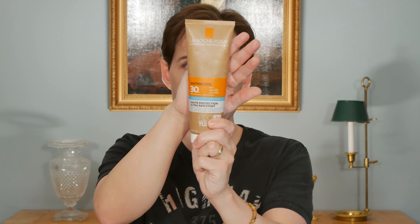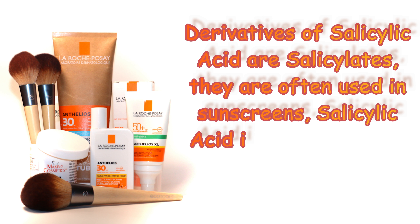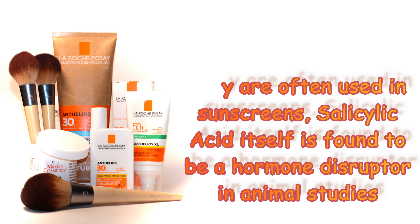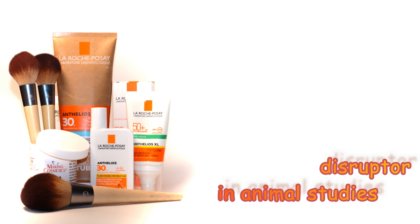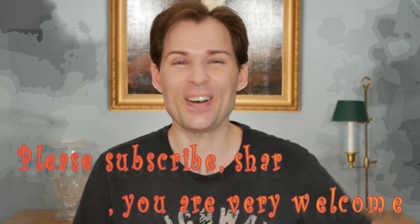So that was my tip on how to make any sunscreen more matte or matte in general. I'm really happy to have found this solution because I really like this sunscreen — it doesn't contain any salicylic acid. That was my little trick for mattifying sunscreen. If you'd like to see more videos like this, please subscribe and hit the bell to be notified when I upload more. Thank you for watching — see you, bye!